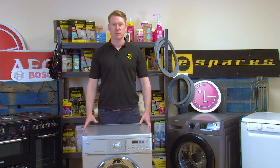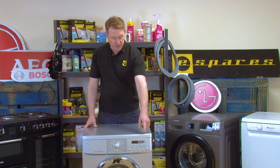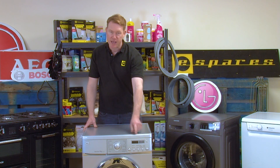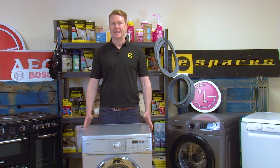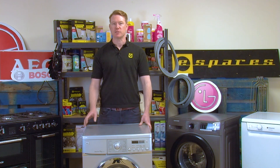You'll know when it's failed because you'll no longer be able to select these functions. The digital display at the front will no longer be showing any digits and the buttons won't be lighting up. Thankfully you can replace this part easily instead of replacing the machine, as long as you know the steps to take.